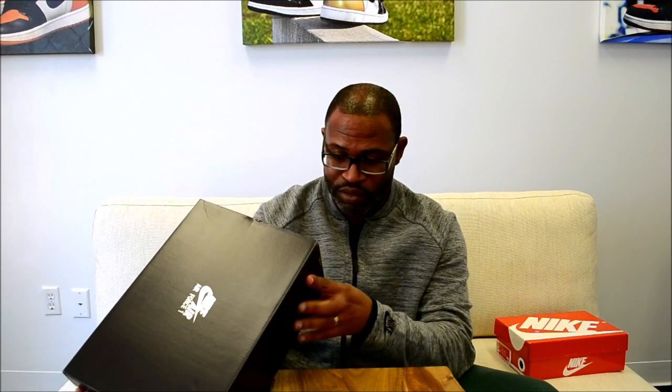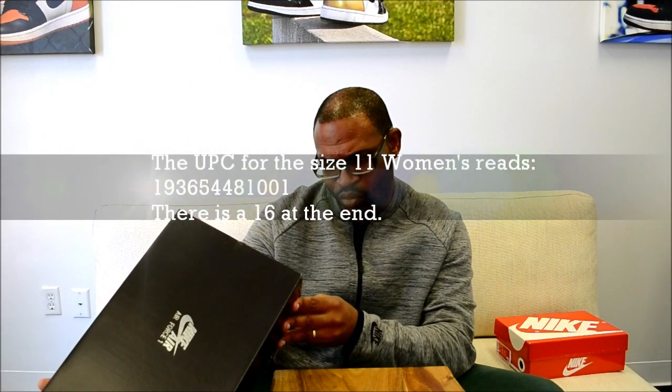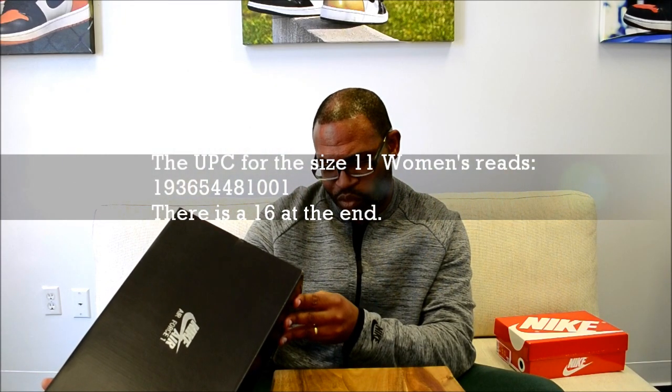The UPC is really small now — they've decreased the font on it. And this is a size 11 women's, men's nine and a half. And the UPC is 193654481001.